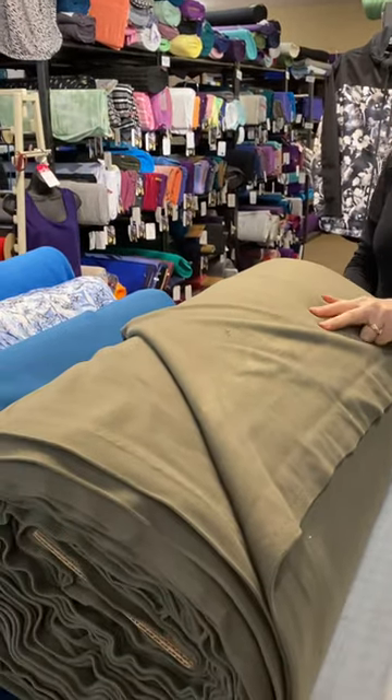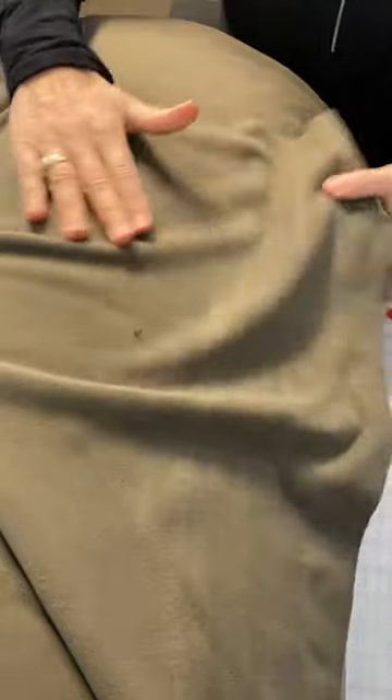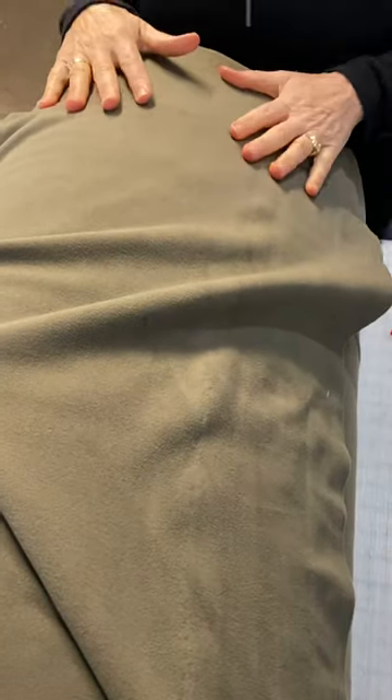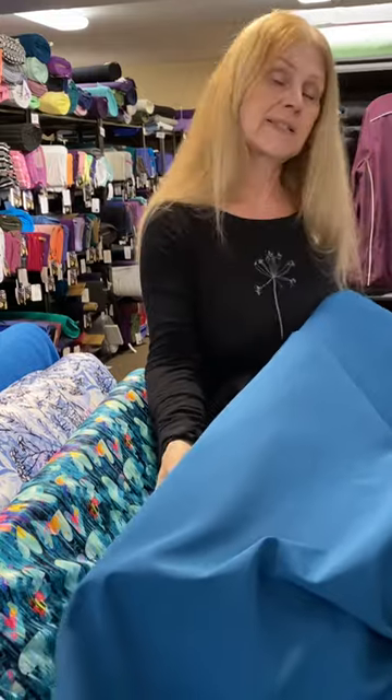Here we have Wind Pro 9501, which is actually a lightweight Wind Pro. It's a bit funny because this does have stretch, but we don't call it Wind Pro Stretch — Wind Pro Stretch has a smooth durable outer finish, while this is very fleecy and soft, with a velour feeling. If you're in a very rainy or windy area, you may want to beef it up with a soft shell.